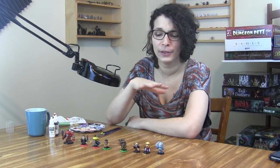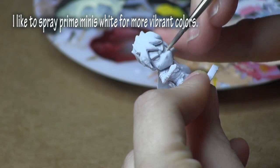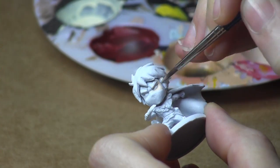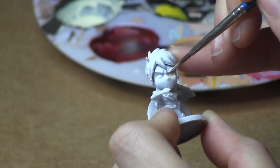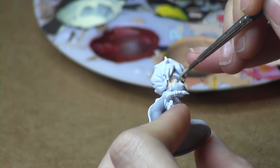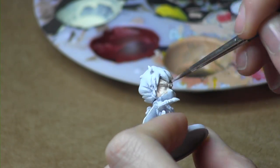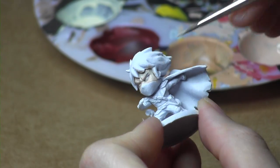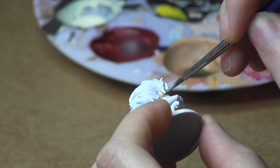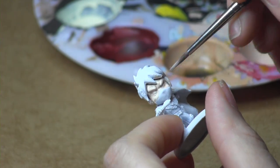This is not a definitive guide on exactly how you have to paint these miniatures — this is just how I like to do it, so let's get started. I'm beginning with the skin, which I usually always start with, and I'm putting on a base layer of my color. I'll actually put on a couple of layers just to get a nice solid foundation to build on.